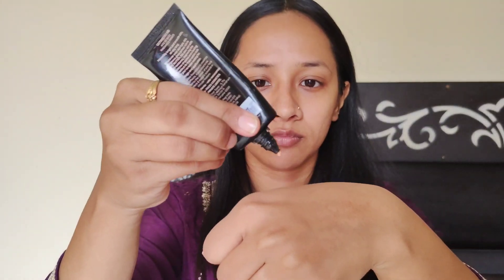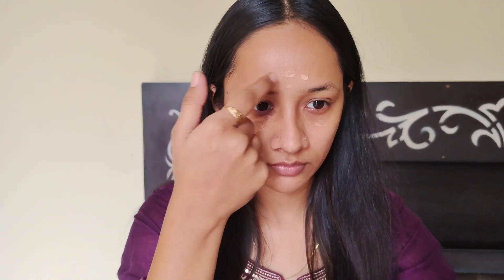Now the first and most important step of the makeup look, you will apply primer. I am using Faces Canada Primer. Whenever I feel that my pores are big, I will apply and blend with my fingers.